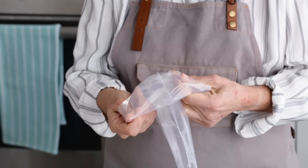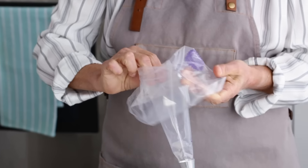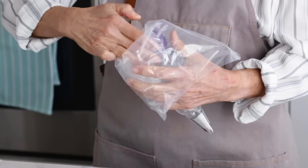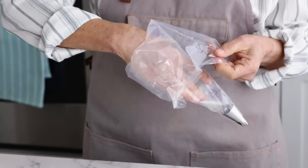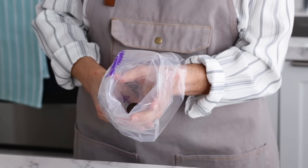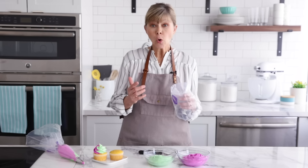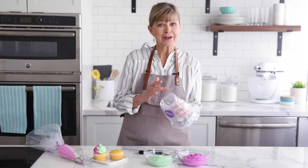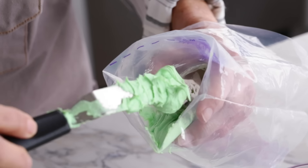I have my 16-inch bag prepared with a 1M tip, and I'm going to fold it back. I want to have a nice wide opening, because I'm going to try to get that icing all the way down to the bottom of the tip. My goal is to have the green icing on one side and the pink on the other, without smearing them together too much.